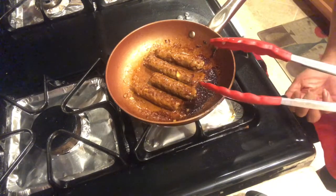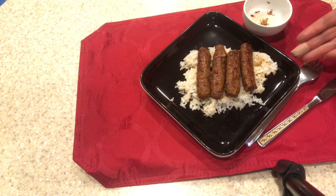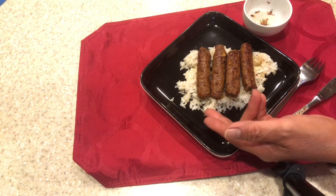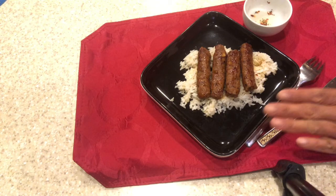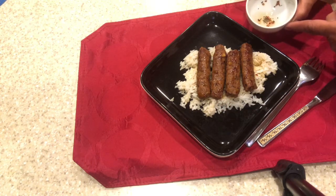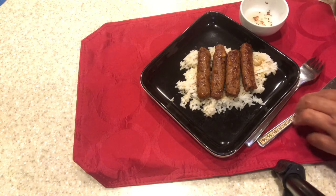The longanisa is ready. This is my finished longanisa. I have here just garlic fried rice — really simple. Just garlic fried rice with longanisa. And I have here vinegar, black pepper, and chili pepper to dip my longanisa.